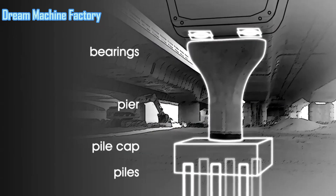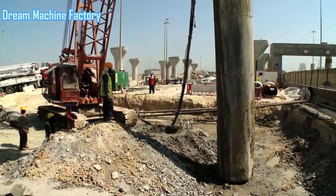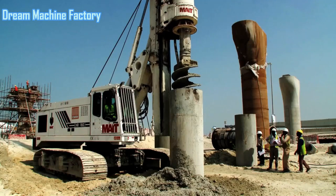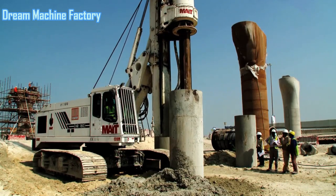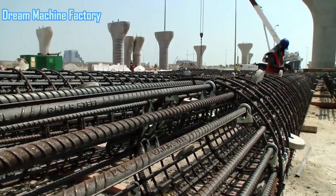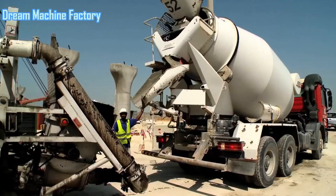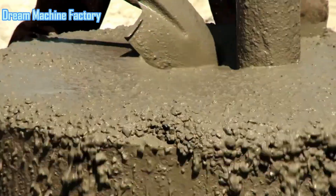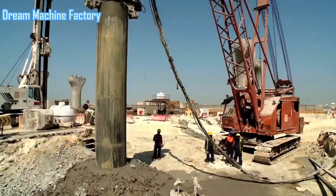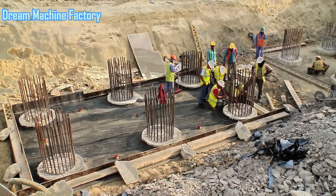Piles are essential deep foundation elements used in bridge construction and other structures to transfer loads to deeper, more stable soil or bedrock. They are designed to support heavy loads and provide stability, especially in areas with weak surface soils. The construction process begins with drilling a long shaft into the ground to a specified depth and diameter, determined by the engineering design. Once the shaft is created, a steel reinforcement cage is inserted to enhance the strength of the pile. The shaft is then filled with concrete, forming a solid column known as a pile. Multiple piles are grouped together and connected by a pile cap, which serves as a rigid foundation to distribute loads from the structure evenly across the piles, ensuring the structure can withstand vertical loads and lateral loads from wind or seismic activity.